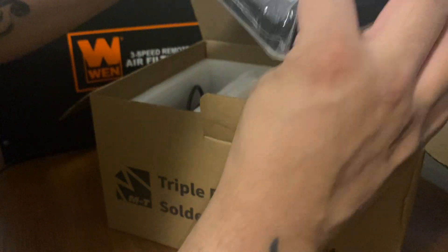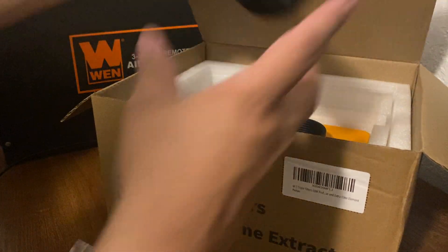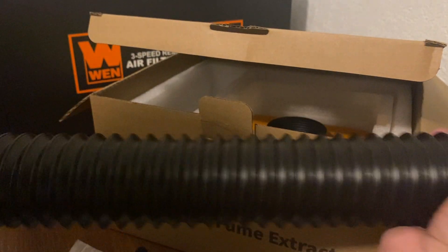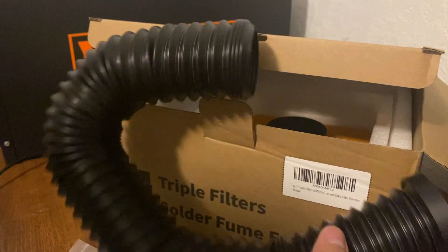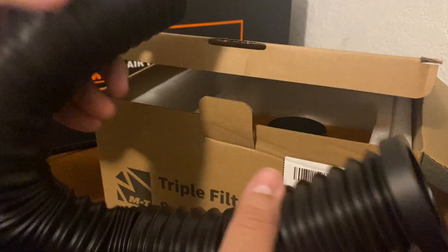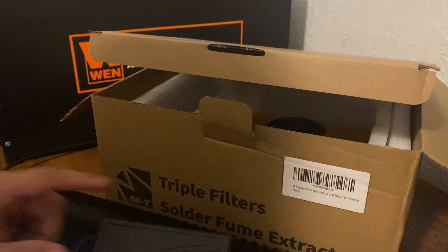Here are the filters — one, two, three. Here's the plug for it. Oh wow, yeah that is really good. You know, this is for however you want to put it, wherever it's at. I'm assuming this is the power box. Yeah, okay, so there goes that. Might as well put this back in here so it'll be out of the way — nothing else in there.